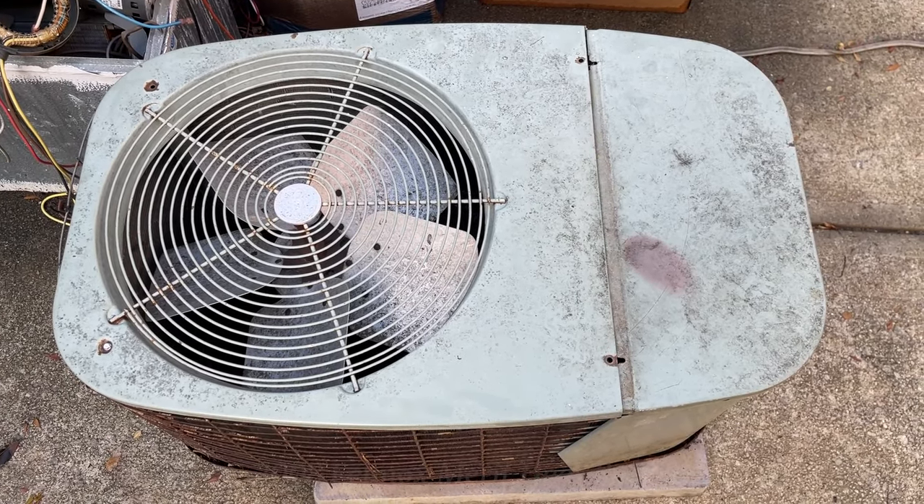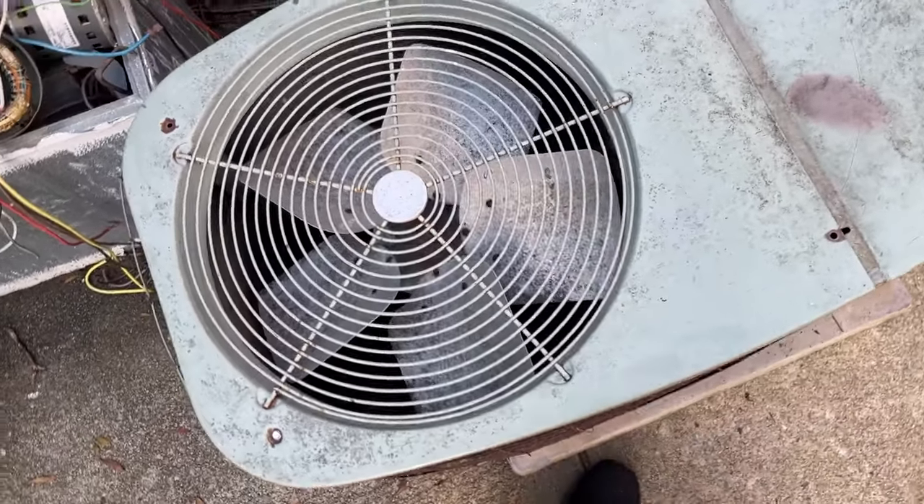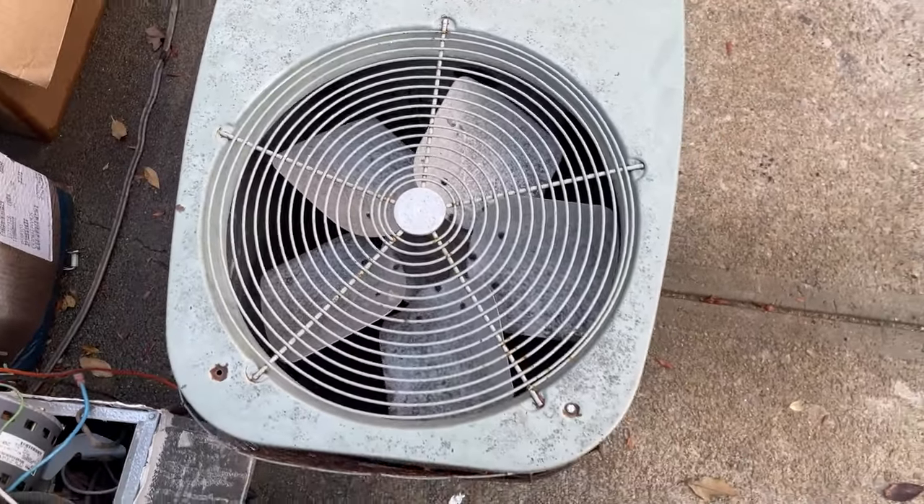Alright, so today I've got a bit of an interesting one. This is a 1979 Carrier Compact Central Air Conditioner that was replaced.